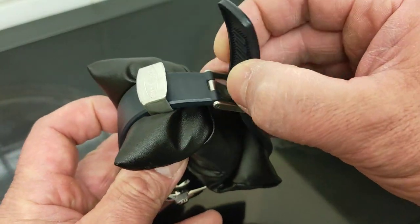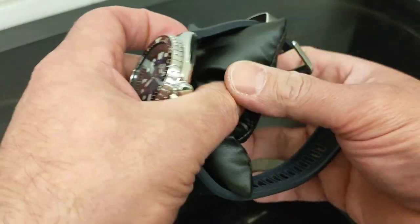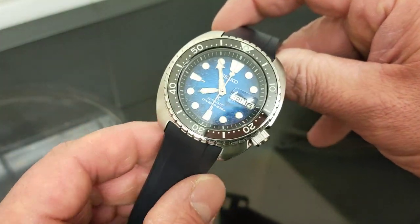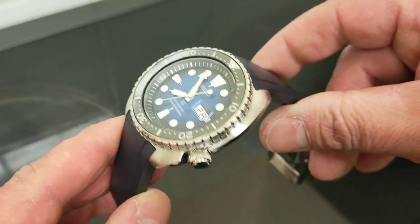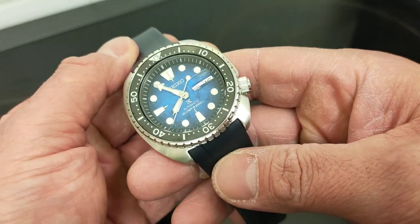Without further ado — and you can see I've got this on the Crafter Blue strap, which I'll explain later — let's take him off the cushion for a closer look as we always do on Gethin's channel. Look at this. Well, I don't know — what do you think about it? Let's start off with the boring stuff: the specs.